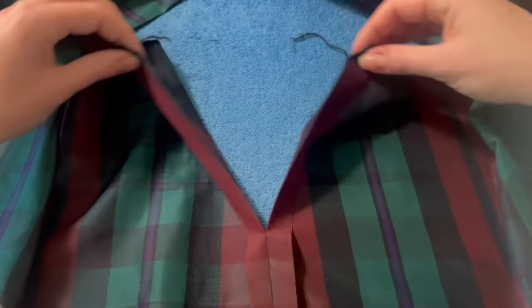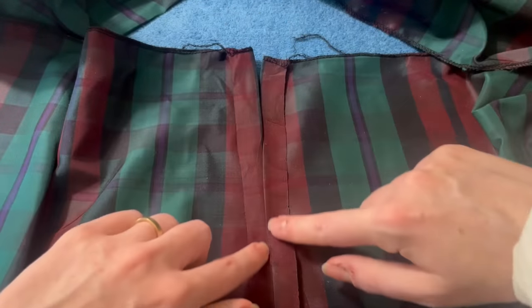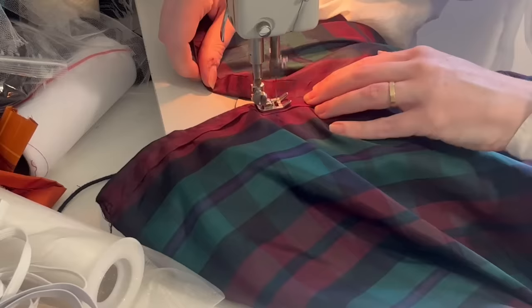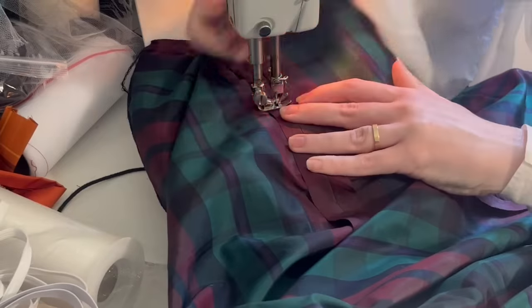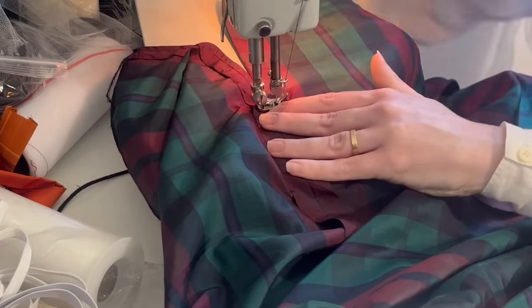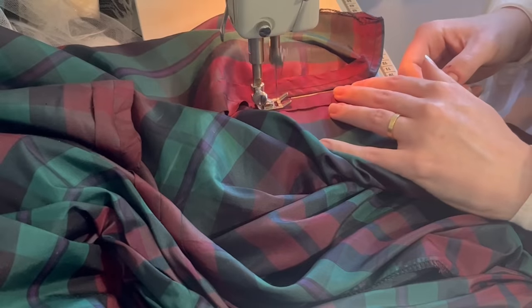Once you've sewn and ironed both your seams open you can leave it like that and go on to the next step. I like to sew down the seam allowances around the side openings: sew straight down one side to slightly below the top of the seam, put the needle down, foot up, turn the whole thing 90 degrees, foot back down, sew just across the bottom to the other side, put the needle down again, foot up, turn another 90 degrees, foot back down and sew back up the other seam allowance.